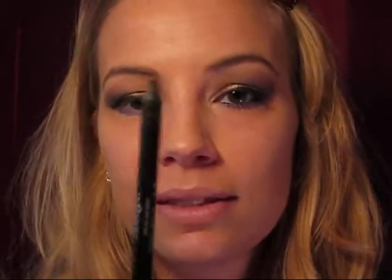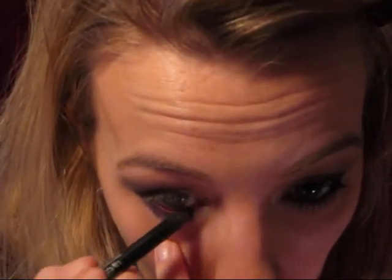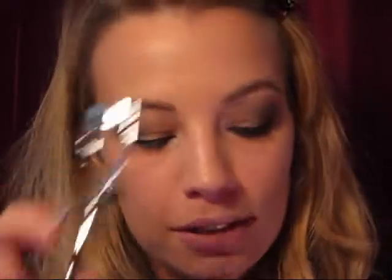This is from Urban Decay — it's their 24/7 Glide-On in Zero. Just very, very gently pull down and apply this. All that's left to do now is just curl your lashes and put on some mascara.